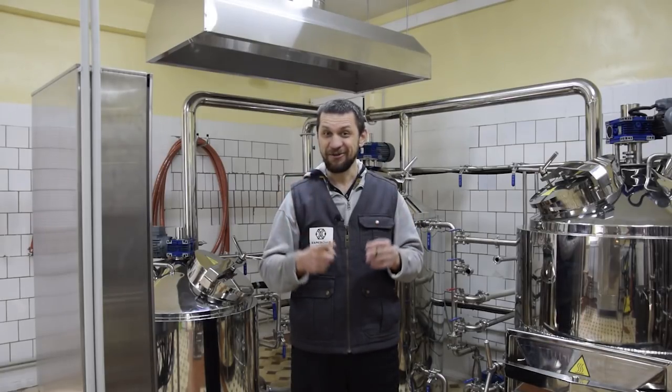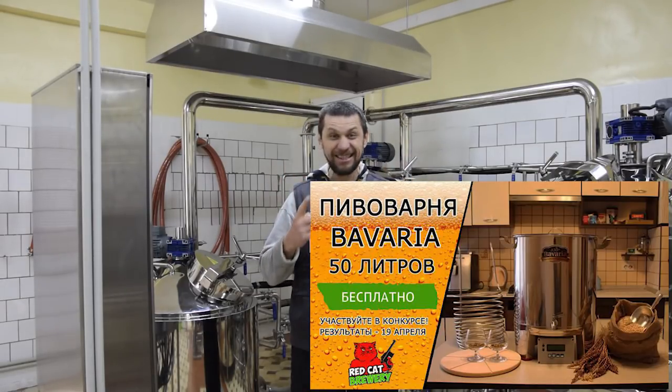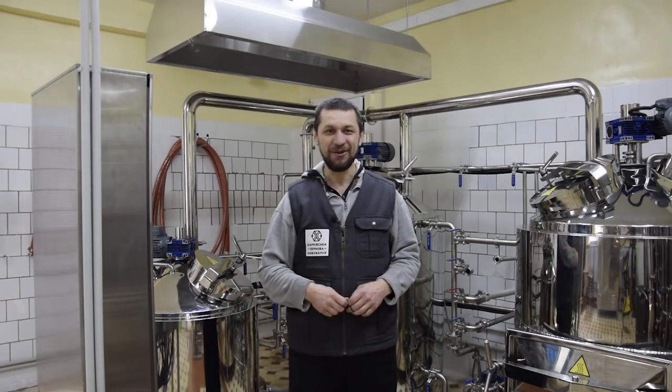А ещё бонус — они разыгрывают пивоварню Бавария, 50 литров. Вы представляете? Настоящая домашняя автоматическая пивоварня. Так что заходите, смотрите, открывайте пивоварню, выигрывайте пивоварню.